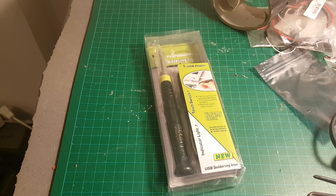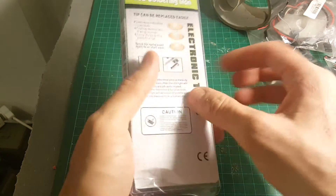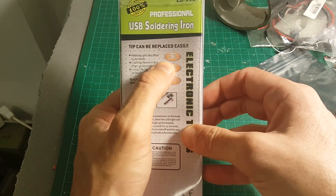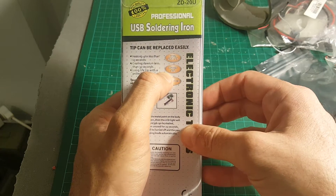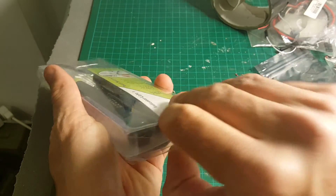Today in the cheap and useful video of the week I'm going to review this USB soldering iron I bought from Banggood.com. It's 5 volt and the output is 8 watt, so let's open it up and see what we're getting inside.